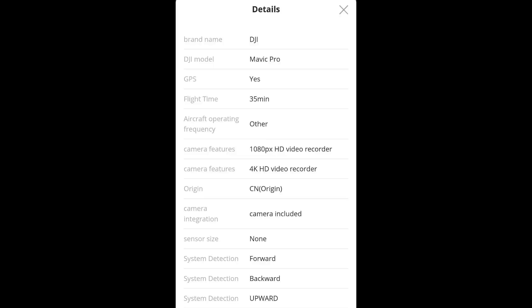Starting with the specs: first, it is going to have GPS. The flight time is going to be 35 minutes, which is definitely a meaningful improvement over the previous generation. We also have a 1080p camera capability and 4K HD. The sensor size is not confirmed yet — that's something we're going to have to wait and see.